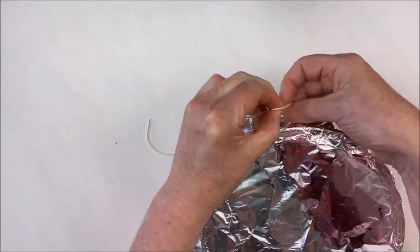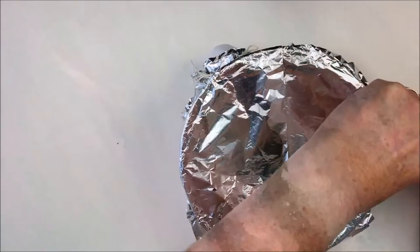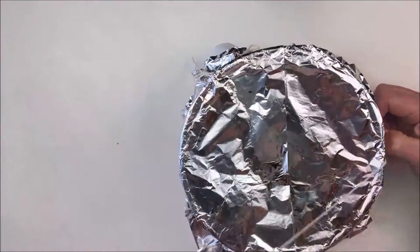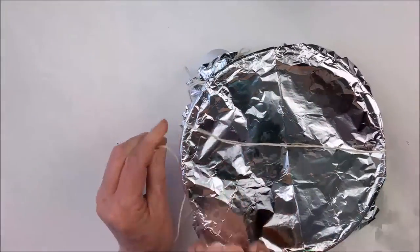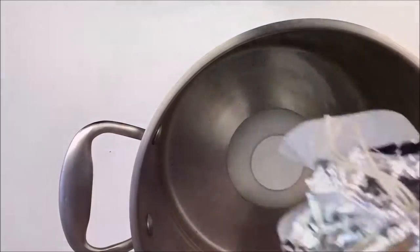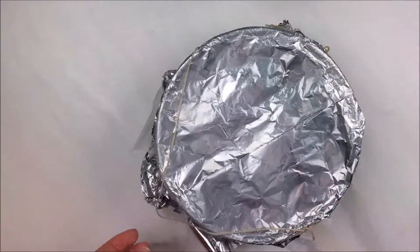Then get another piece of string and tie it onto one side of the string that you've already done, and the other side. This is to make a handle so you can get your pudding in and out of the cooking pot. The pudding will go into a big pot of water with an upside down saucer on the bottom, to stop it sticking and burning. The water should be filled to about half way up the pudding basin — you don't want too much water or it might seep up into the pudding, but you don't want to run out of water either. If cooking on the stove top, allow it to gently simmer for three hours with the lid on. Check it regularly and top it up with boiling water if needed.